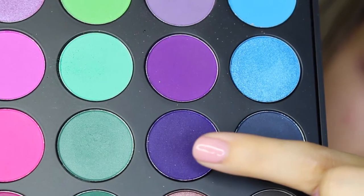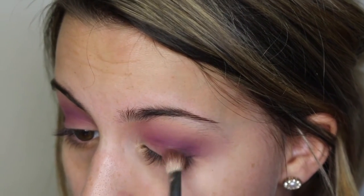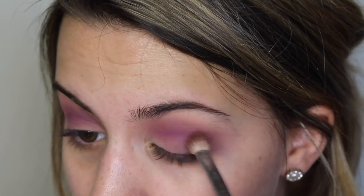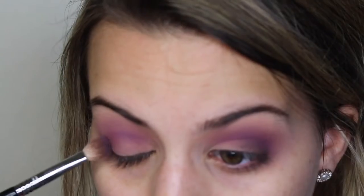Now I'm going to go in with this darker violet shade and start pressing this into my outer V with a Sigma E25 brush. This brush is really good — it's like a little dome brush and it's good for darkening up that outer crease area.